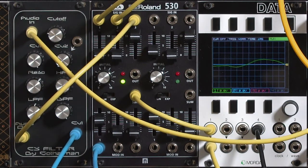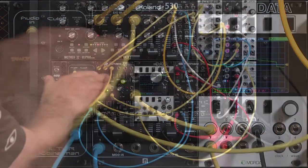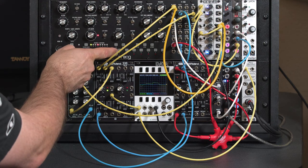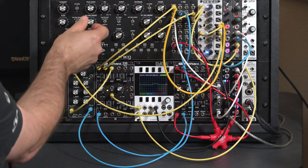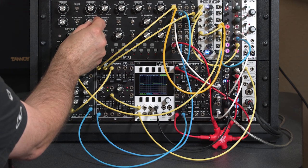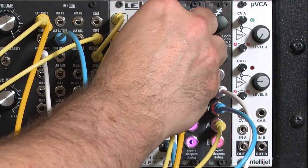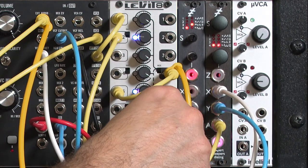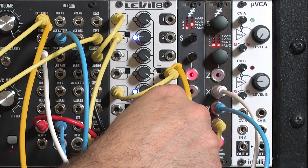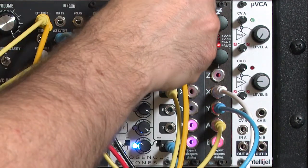Let me break down this patch a little bit. What I have going on is two oscillators — one from the MOVE, it's a square wave with a little bit of modulation, and then a second oscillator from an Expert Sleepers Disting. It's a mixture between a triangle and a sawtooth, getting the harmonic mix that I like, then mixed together with the MOVE.